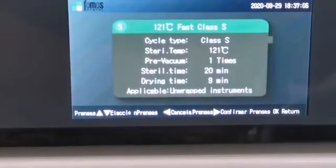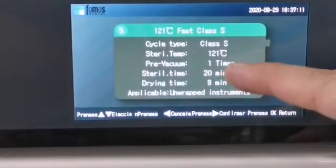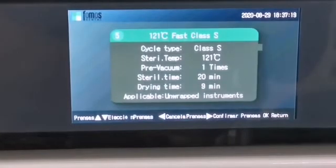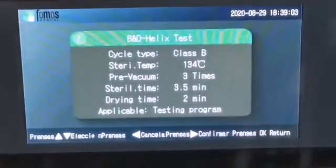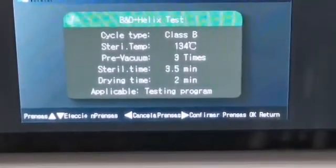Number 5: 121 degrees fast, class S — applicable for unwrapped instruments. Number 6: custom sterilization. Number 7: BNT helix test — for testing program. Number 8: peak and vacuum test — for testing program.